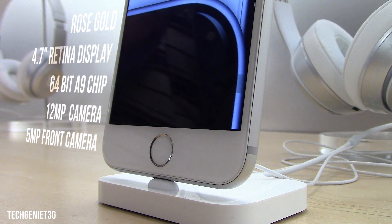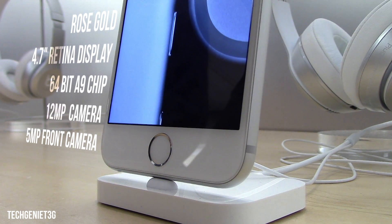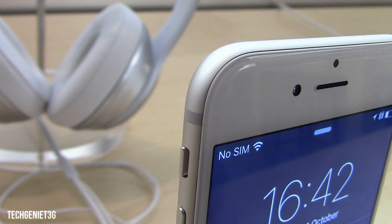Hey guys, it's Tech Genie back again with another video. So today we are reviewing the iPhone 6s. We have a whole bunch of specs here which we're going to go through.